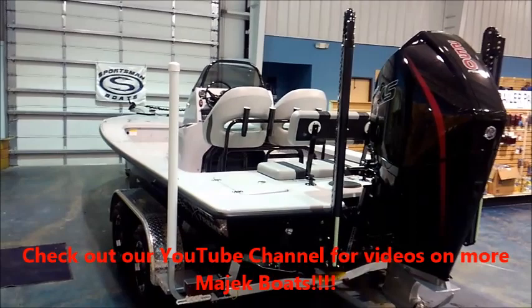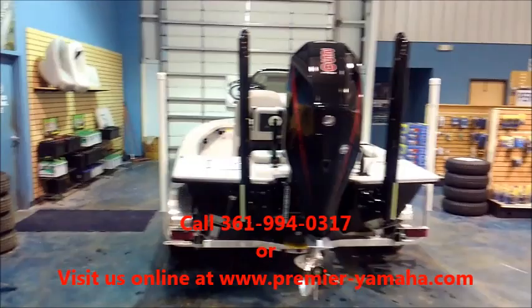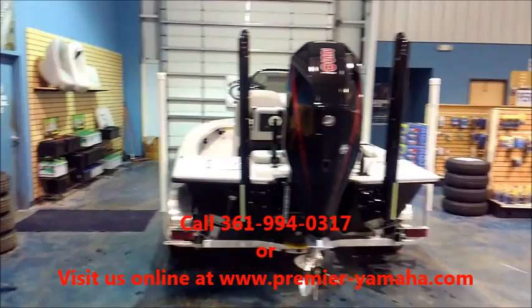Hope you all enjoyed the walk around on this MIAC 22 Extreme before she heads to her new home in Florida next week. If you all have any questions about this boat or would like us to set up your custom MIAC, give us a call at 361-994-0317, or check us out online at www.premier-yamaha.com. Thanks, have a great day.